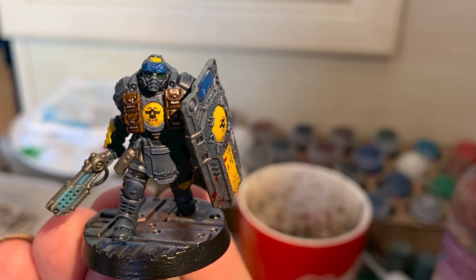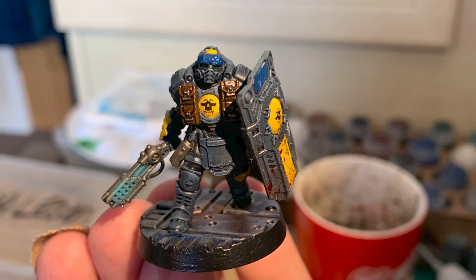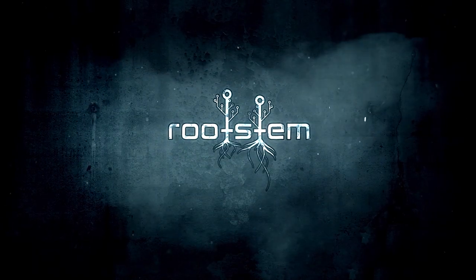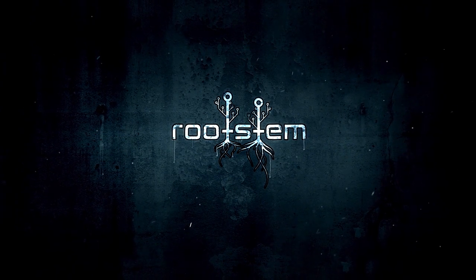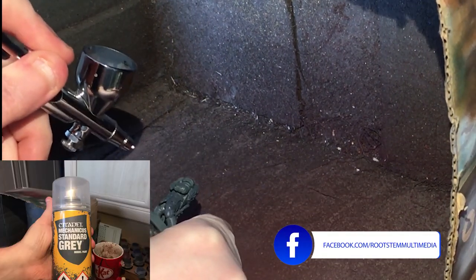Hi guys, welcome to Rootstem. Today we're going to be painting up the Palantine Subjugator Patrol for Necromunda. Right then, we're gonna get straight into this.